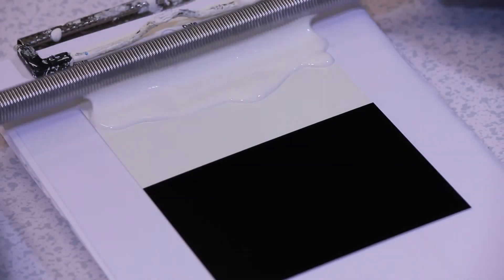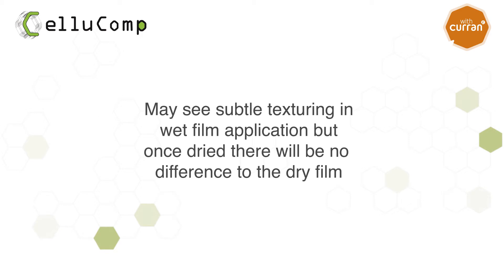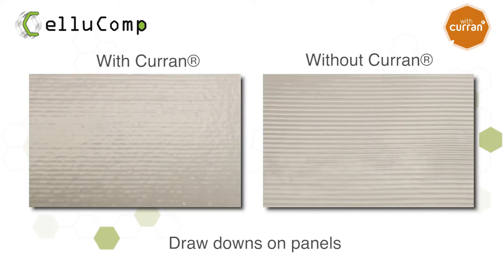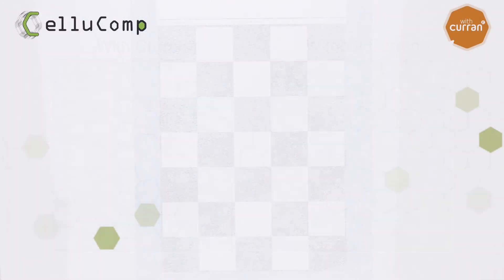Let's look at a drawdown of the final paint. You may see subtle texturing in wet film application, but once dried, there will be no difference to the dry film. Here we have a sample with Curran on the left and a control sample without Curran on the right. Dependent on the formulation, you may see subtle texturing with Curran, but when applied with brush or roller, any subtle texturing is lost.